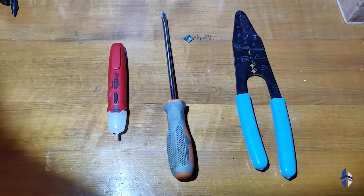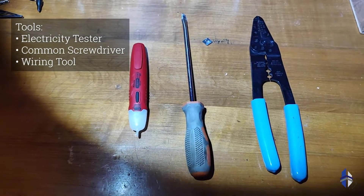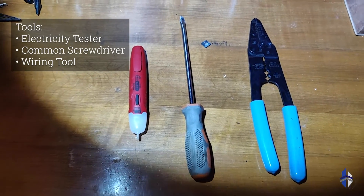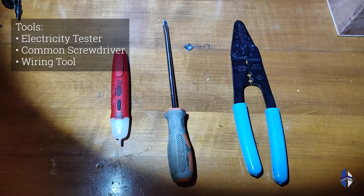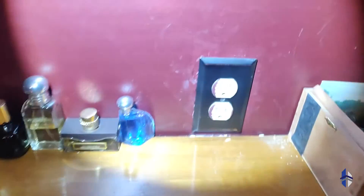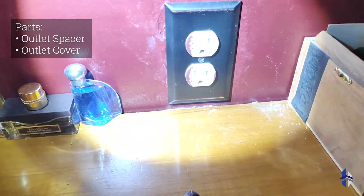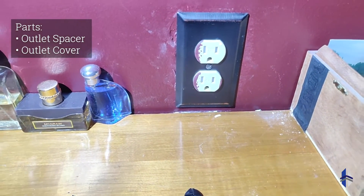There are just three tools required: an electricity tester to make sure there's no live electricity in the outlet, a flathead screwdriver, and if we need to do any wire maintenance, a wire cutter and stripper. As far as parts, it was simply the outlet cover and the spacer.